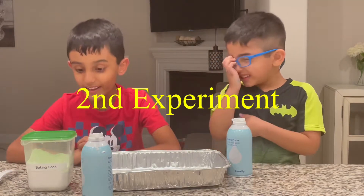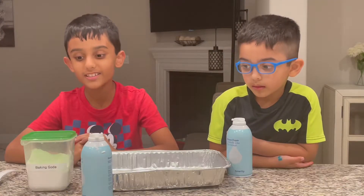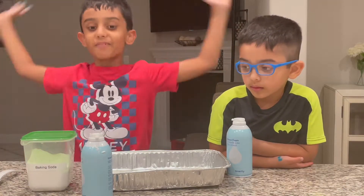It's time for the second experiment. But wait — it's really hot. Too bad it doesn't snow wherever I live, but let's make homemade snow!